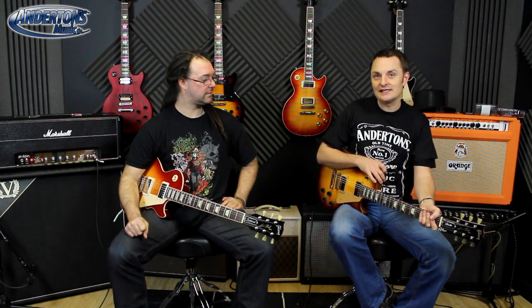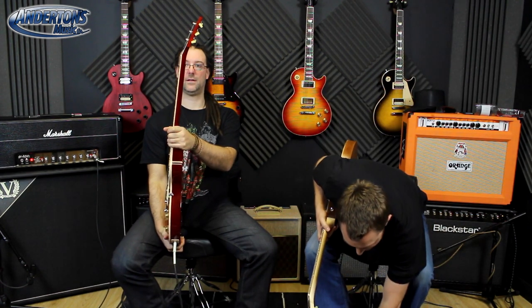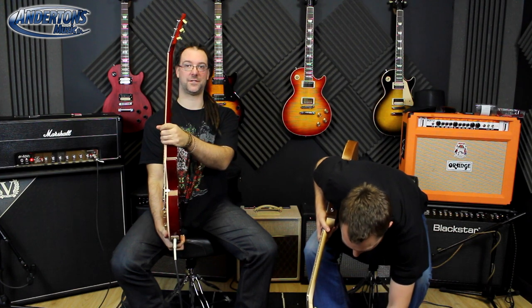This is the first one in the lineup where you can have a 60s taper neck, and unlike the schoolboy error I made in a previous video, you can feel that this is a thinner taper 60s neck. We've got the Traditional here with the 50s neck — let's have a feel. Rob doesn't know which is which, just going by feel. He correctly identifies the 50s neck, bang on.